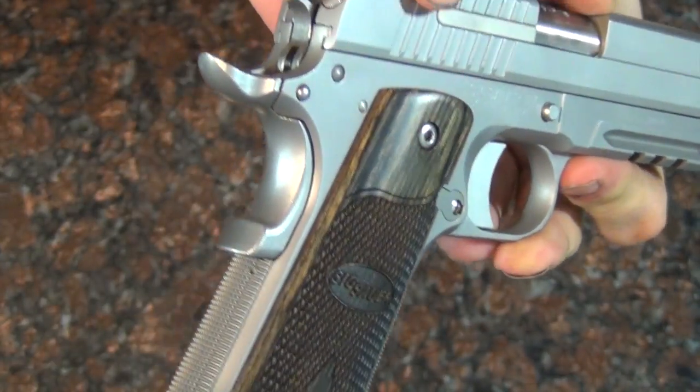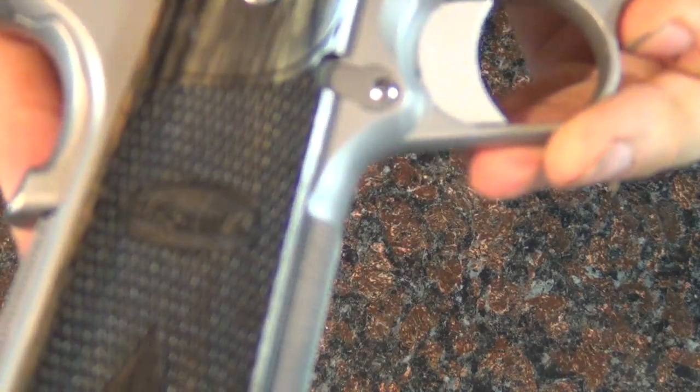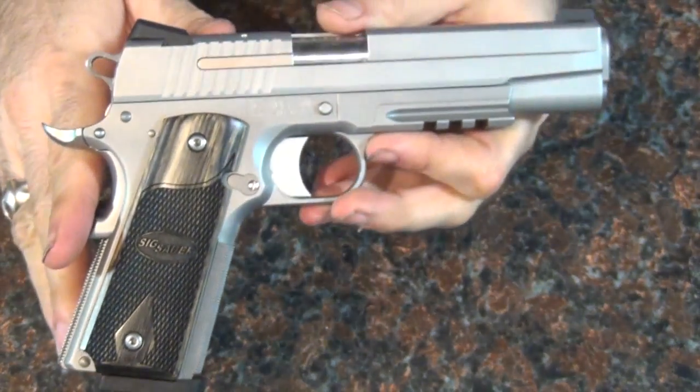It has a really nice beavertail and one of the more unique features of these guns is the external extractor. There's a nice grip safety as well. Overall it's a very nice gun. The grips are the blackwood Sig grips — if you look up close, you can see the blackwood Sig grips with the Sig emblem on there.